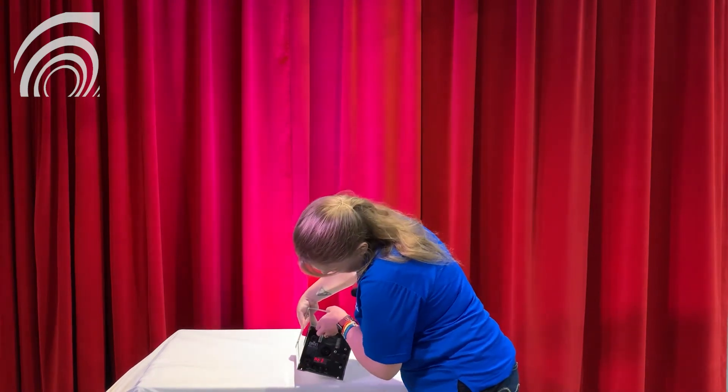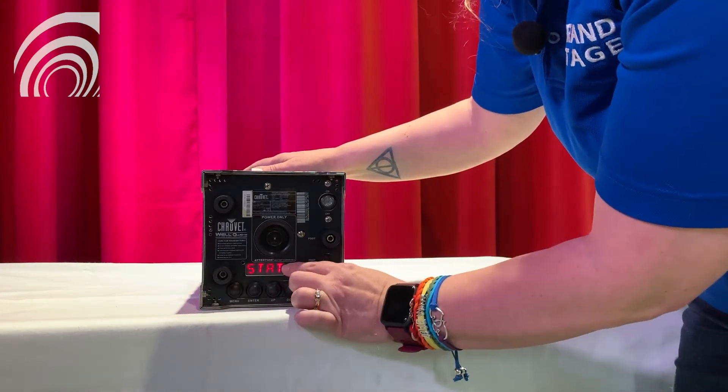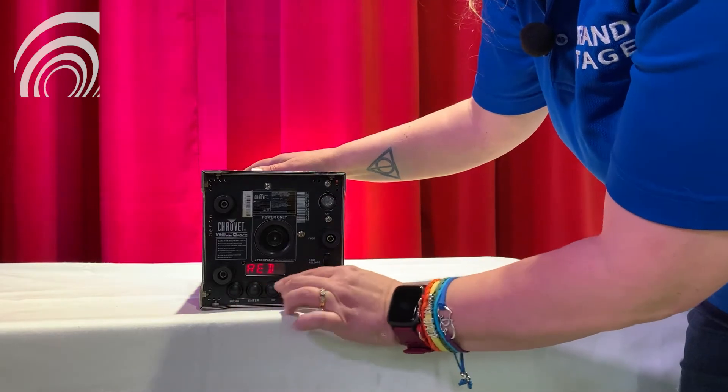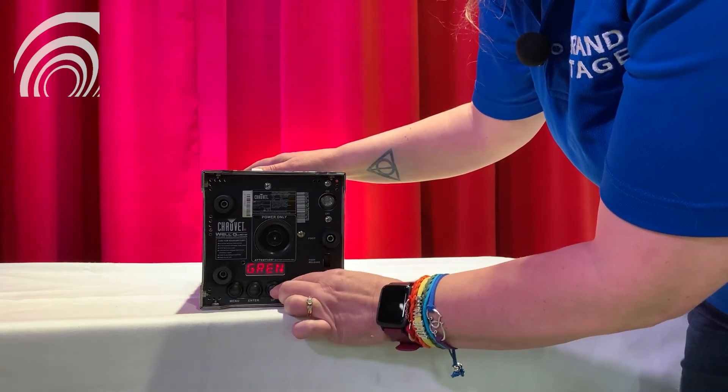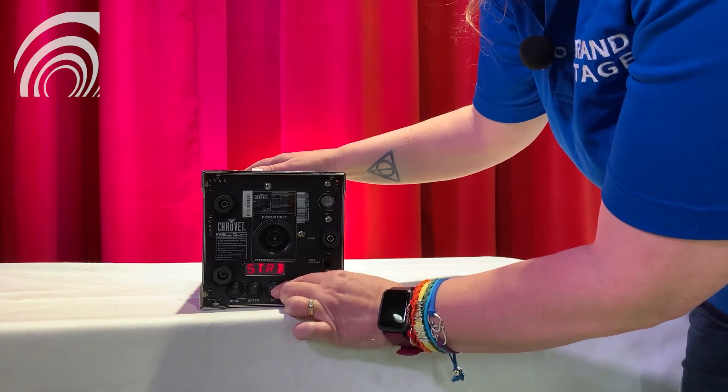To change the color, you want to flip it over on its side and you're going to have your menu buttons here. Hit menu until you get to "stat," which is static color, hit enter, and you're going to get all of your color options here: red, green, blue, amber, and strobe.